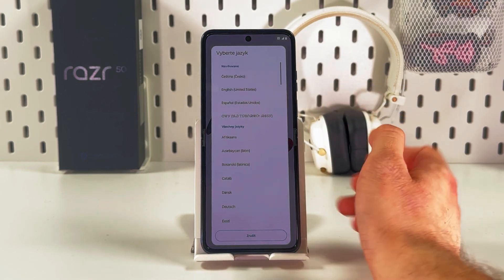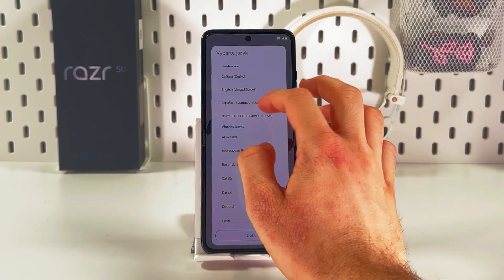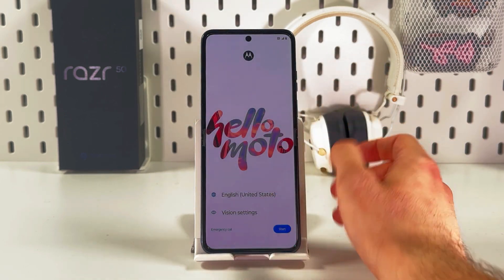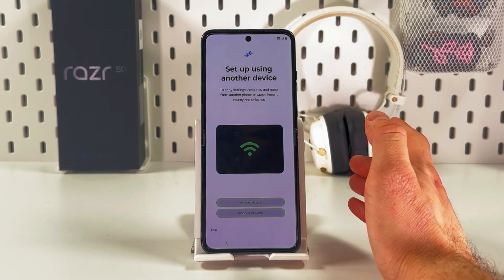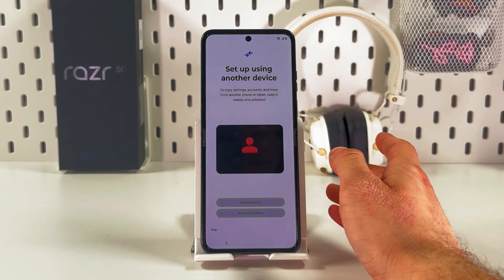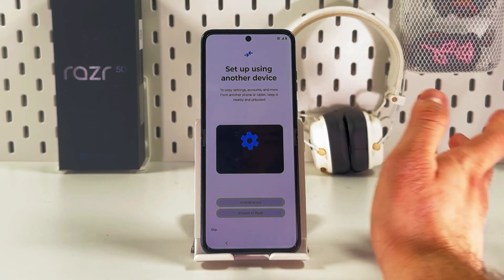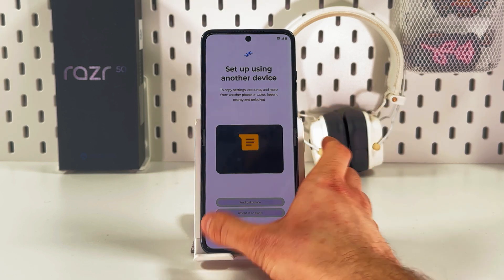Now we are to choose our language, so choose the one most suitable for you. For example, I'll choose English and press Start. You'll be prompted to set up using another device, but you can skip it, or if you want to bring all the information from your previous device, choose a suitable option.